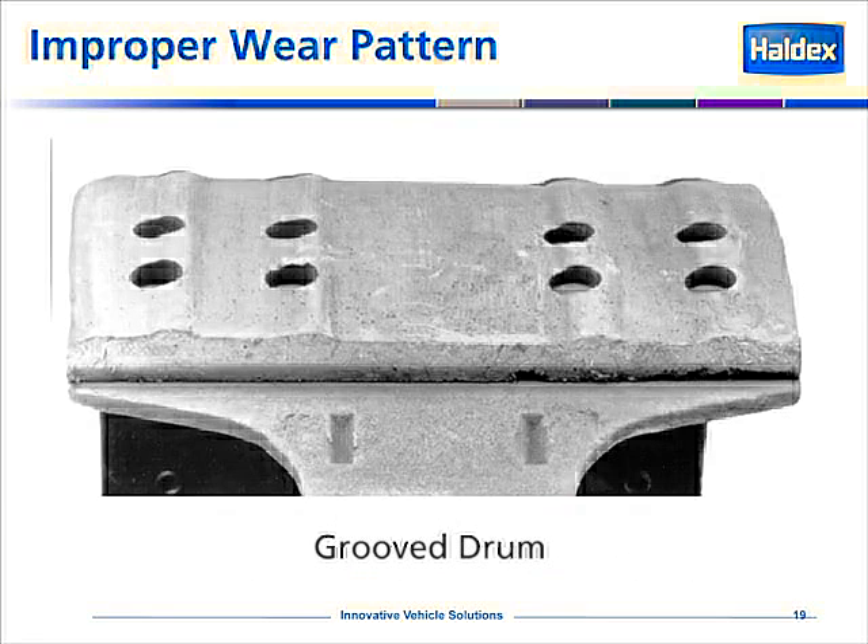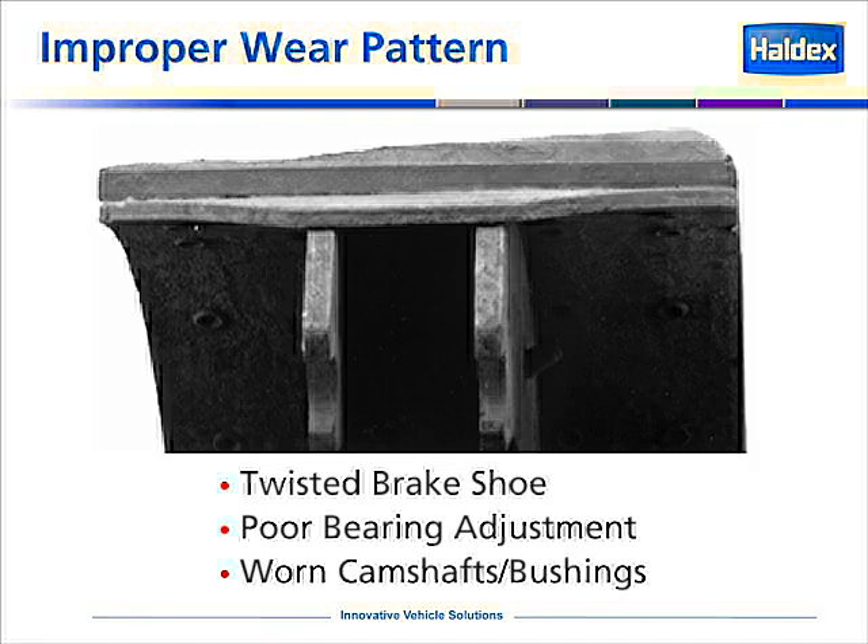This is a wear pattern that we often find in dump trucks and gravel haulers — people that are operating in sand. It shows a grooved brake drum. Here is a wear pattern off a brake shoe that would indicate a twisted brake shoe, a poor bearing adjustment, or possibly worn camshaft bushings, or a combination of any of these events.